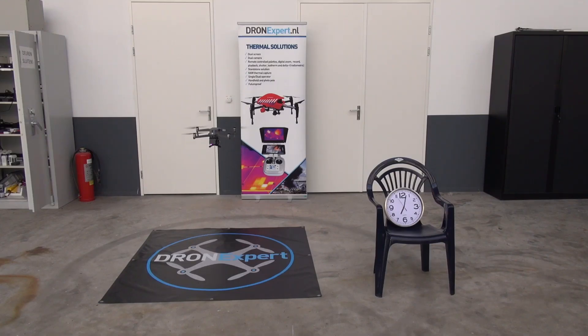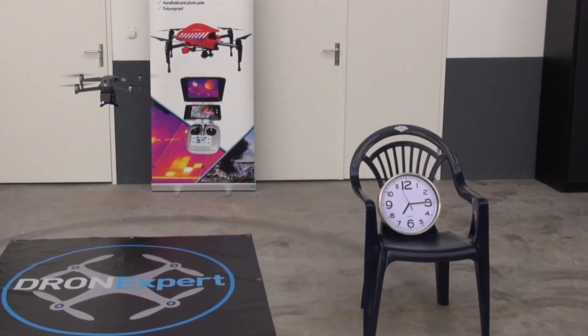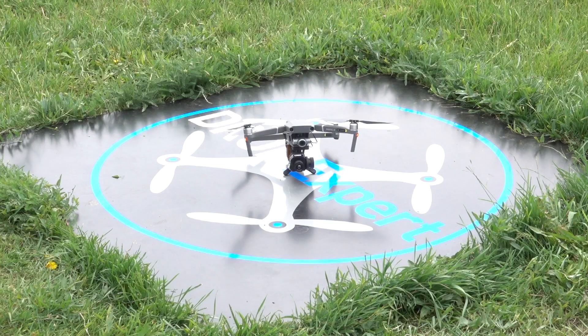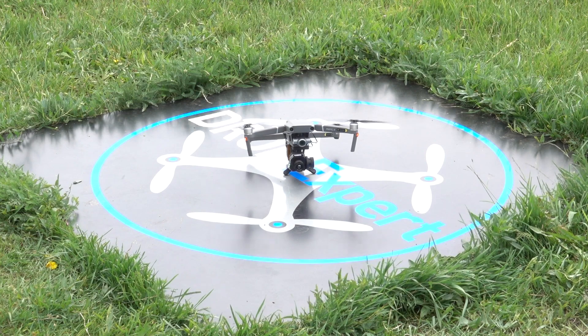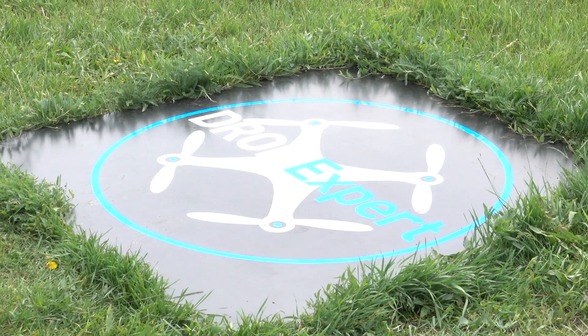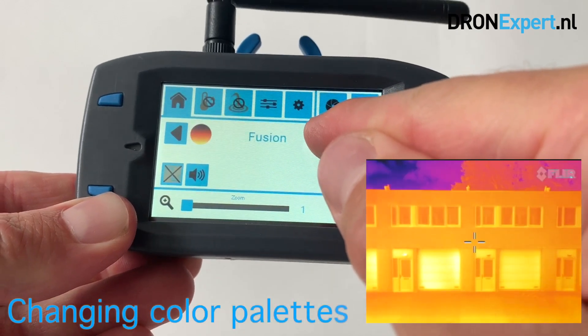The thermal gimbal is optimally balanced for the Mavic 2, which results in the best possible flight time and good flight comfort. With a dual camera setup including a storage module, you can fly for approximately 18–19 minutes on a full battery charge. Almost all conceivable options are present on this compact system, making it suitable for almost every application.